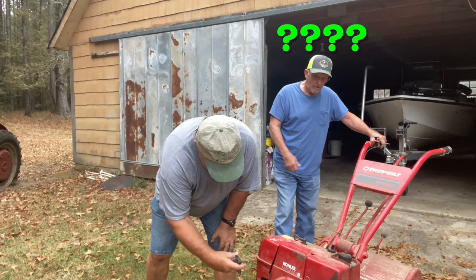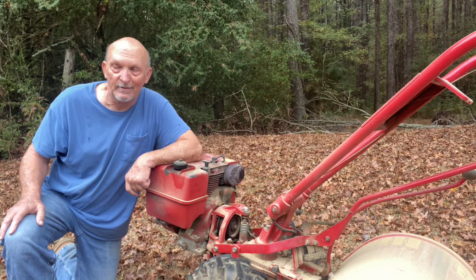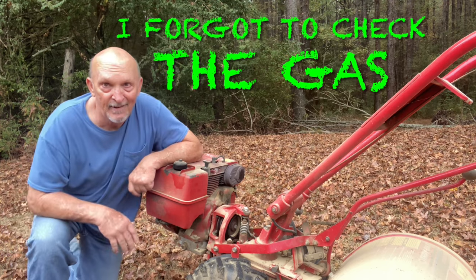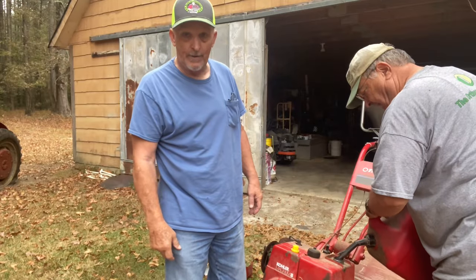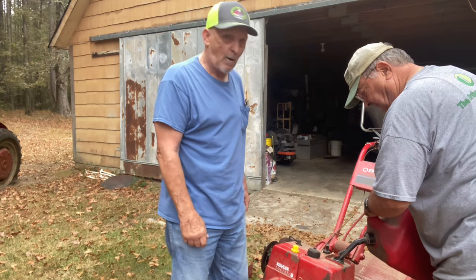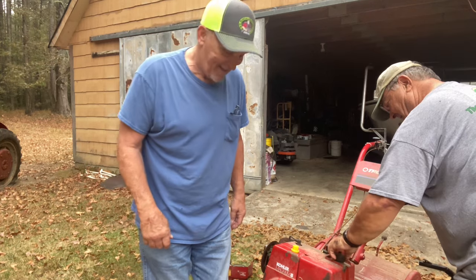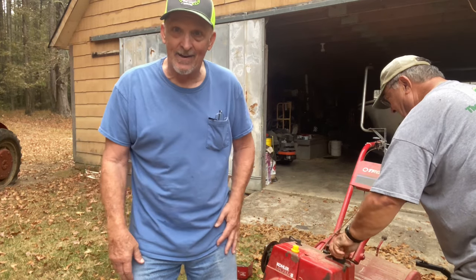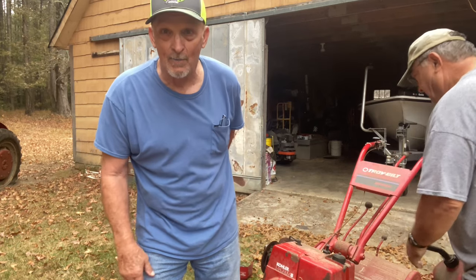You got gas? We're going to try a new trick called gasoline. Somebody said these things don't run too good on air. Which reminds me of something my granddaddy used to always say — be sure and check the oil. It won't hurt to run up with our gas.